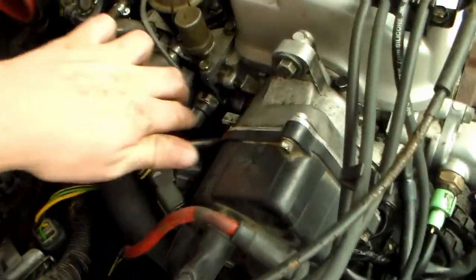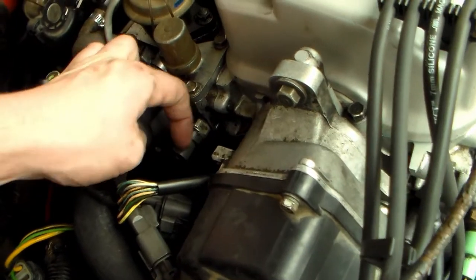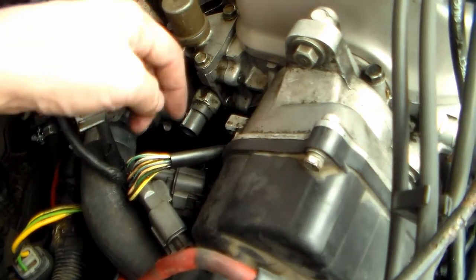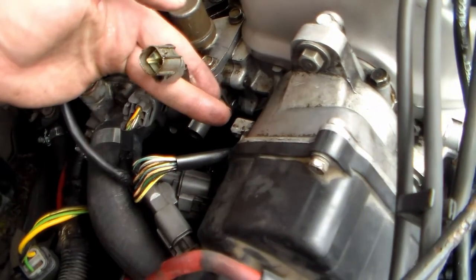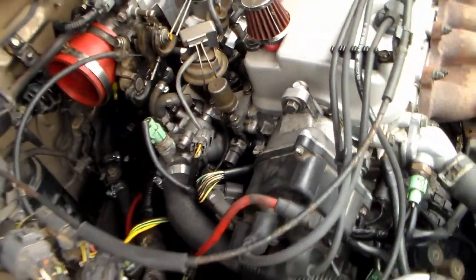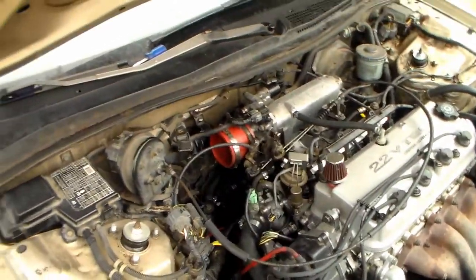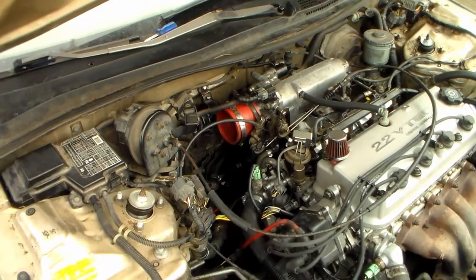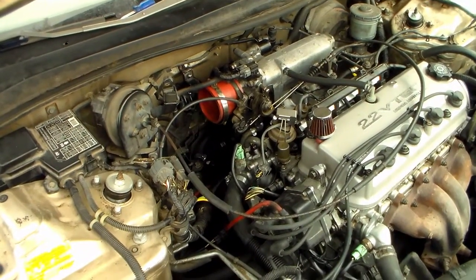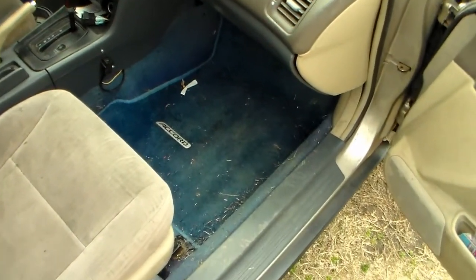Next thing we have to do is wire in our VTEC. We've got this sensor and this plug that still need to be routed and plugged. So that's what we need to figure out. I have a VTEC computer that I can put in in place of the non-VTEC one, but first we've got to get the non-VTEC one out.